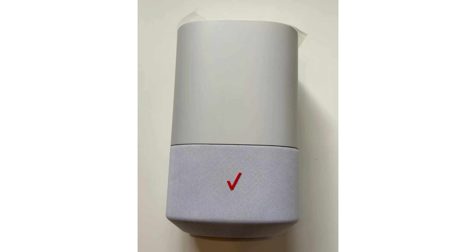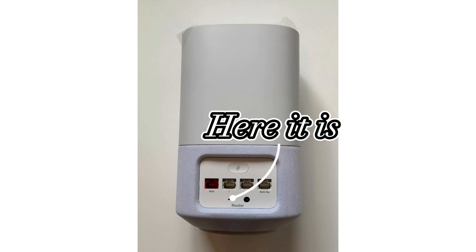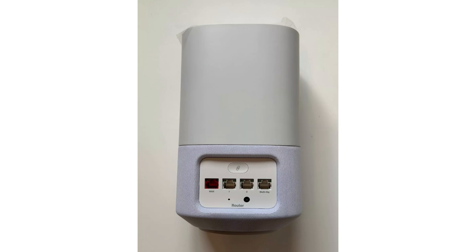If we look at the back of the router, there is a reset button, which you will need a paper clip or a pin — something that can push into there. Hold it for about 15 seconds and the router will begin resetting.